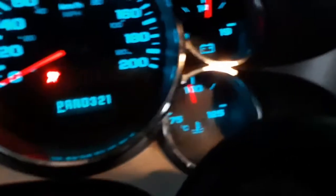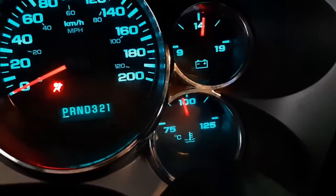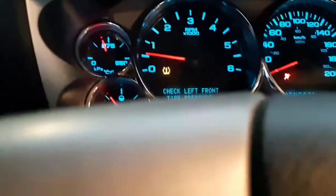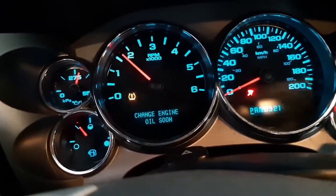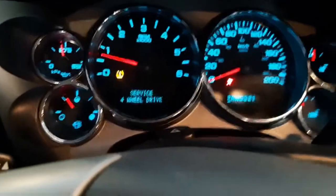We'll check the temperatures. Temperature is at just under 100 degrees Celsius and it hasn't gone past that yet, so I don't think it's overheating, which is good. It's idling perfectly with all kinds of heat coming out of the vents. I think we're good.